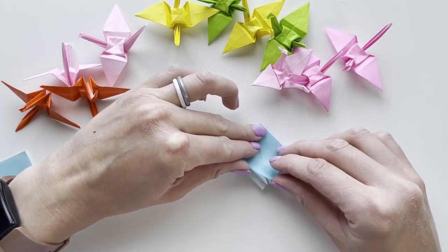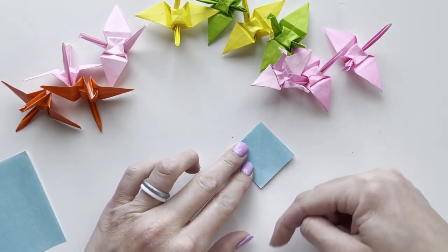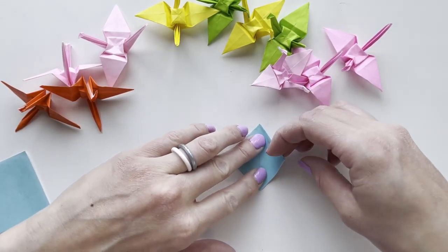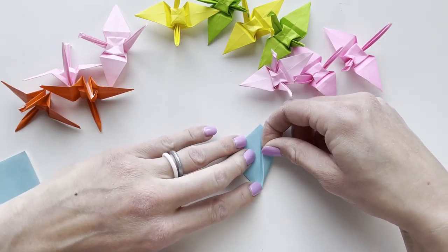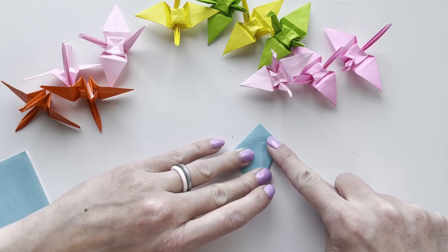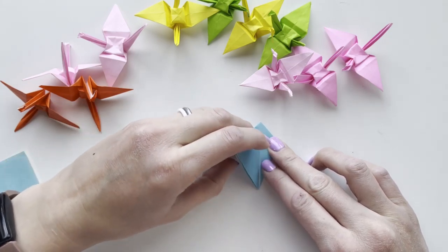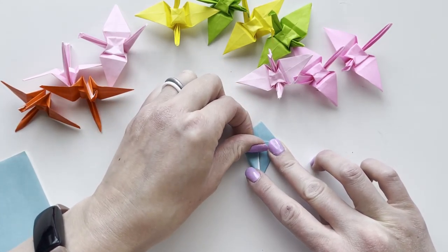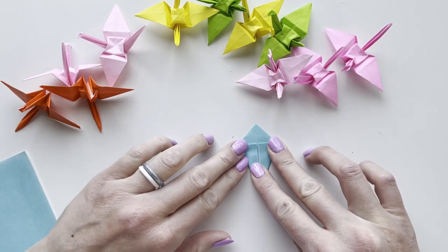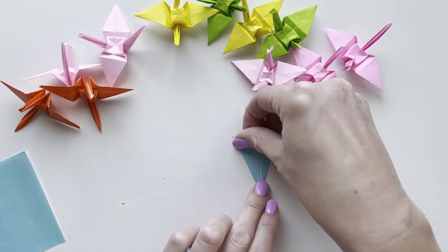Angle it so that the open side is towards you and the folds are away. Fold the right corner over so that it lines up with the midline, then fold the left corner over so it lines up with that midline. The more precise you make these first folds, the more precise your crane will turn out.